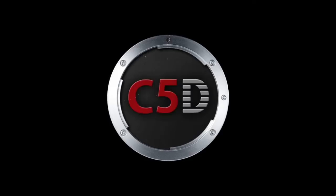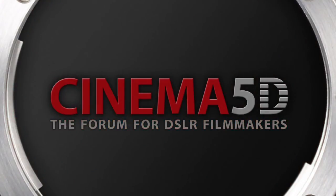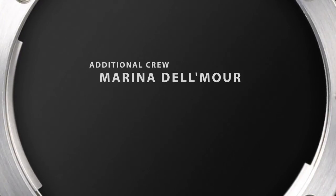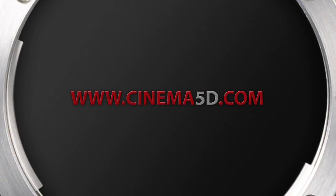If you enjoyed this review and plan on getting a JAG35 Follow Focus yourself, you'll find the links in the Cinema 5D article related to this video, and you're very welcome to share your thoughts with the community in the comments. Thanks for watching. Cinema 5D — the forum for DSLR filmmakers.